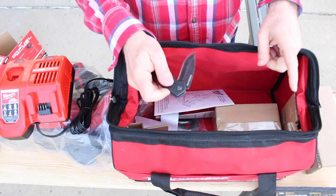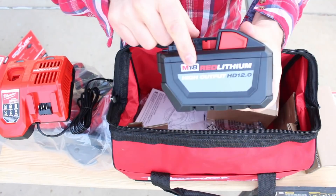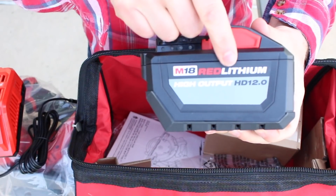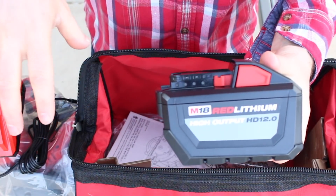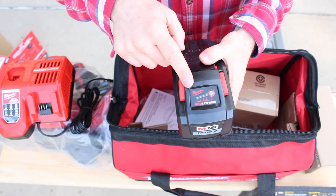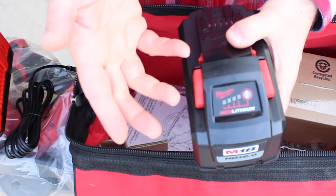This is the part of the kit that makes it special — it's the battery. This is Milwaukee's 12.0 amp-hour high-output battery, and this is what gives the circular saw that 15-amp corded power. Unfortunately it's on one tick, so I'm going to go ahead and charge this, and then we'll start doing our tests.